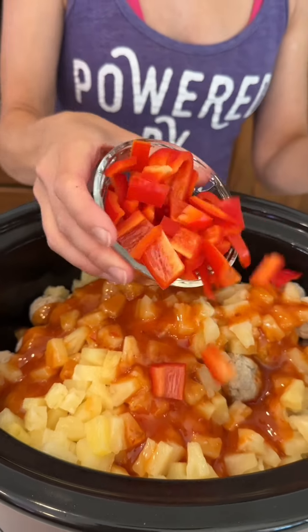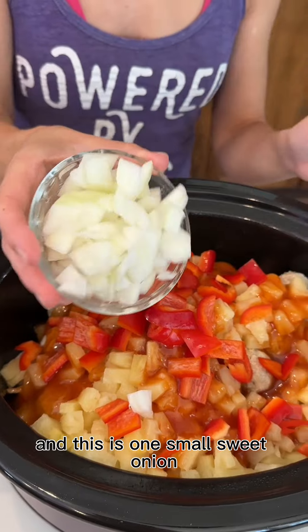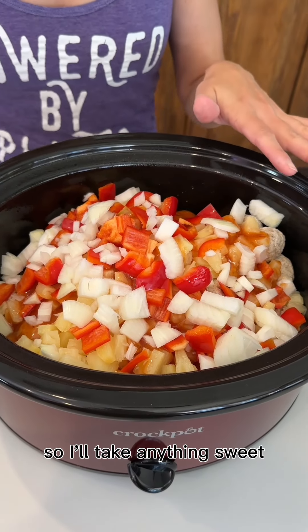We have some red peppers — you can use green pepper if you prefer. We have some sweet onion; this is one small sweet onion. You can use regular onions but I have a thing for sweet, so I'll take anything sweet.